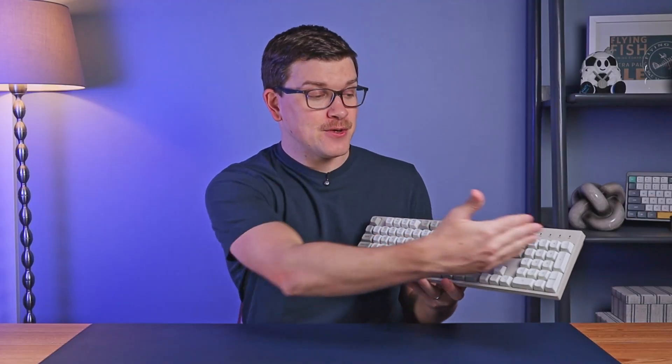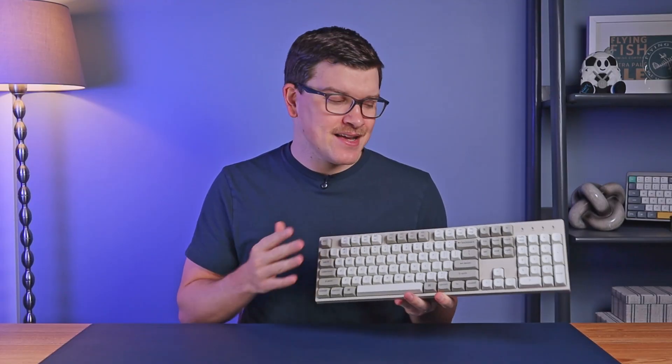This keyboard is just $65, and yet somehow it has an 8,000 hertz polling rate. It's the latest version of Keychron's C2 Pro. It's got a full-size retro design and hot-swappable switches, but the biggest potential deal breaker is that the connection is wired only. So is this one of the best budget keyboards that you can buy, or does it simply have too many trade-offs?